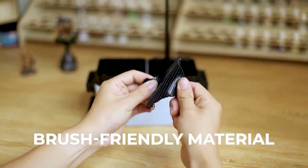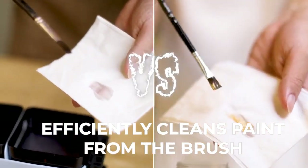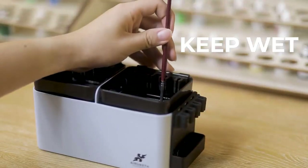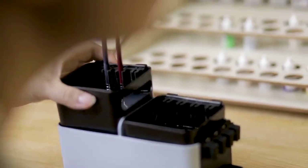With our silicone cleaning insert, you can efficiently clean paint from the brush in seconds. Place the brush holder inside the water tank to keep your brush wet, or simply position them outside to air dry quickly. Your brushes stay in place.